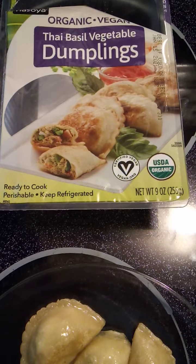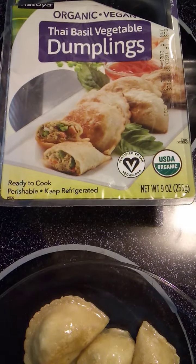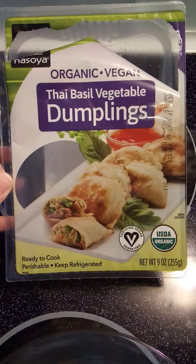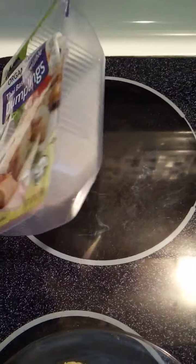Perishable, keep refrigerated, certified vegan — they give you the vegan.org website. Net weight is nine ounces or 255 grams. Here is a final shot of what the package looks like on the front so you know what to look for if you plan on purchasing these. I purchased these from my local Meijer and they are in the produce section.